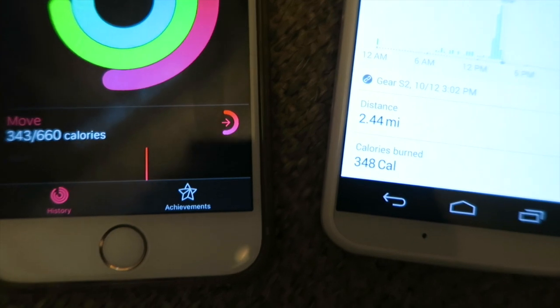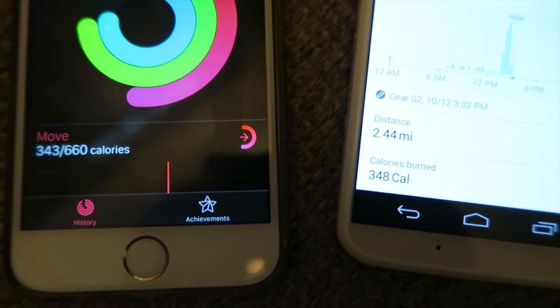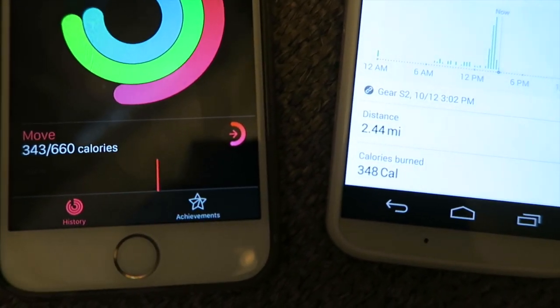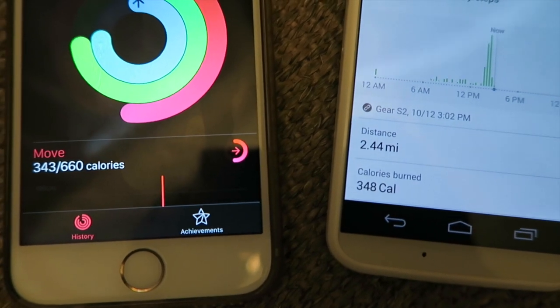The Gear S2 also agreed with the Apple Watch's basic all-day fitness tracking — they were within five active calories of each other. The Apple Watch came in at 343 and the Samsung Gear S2 at 348 for active calories.